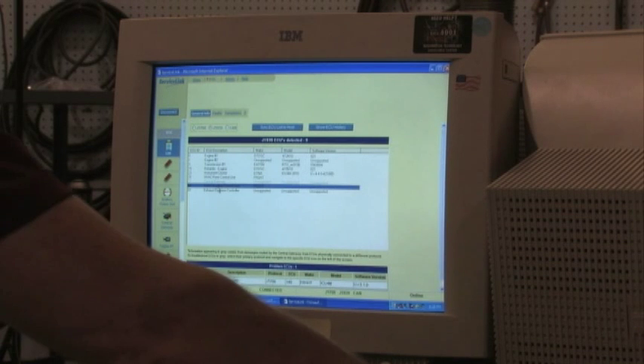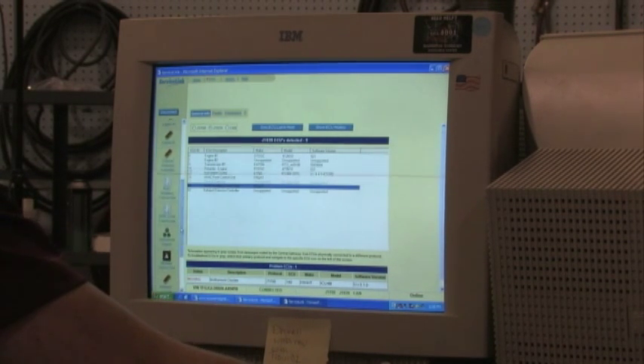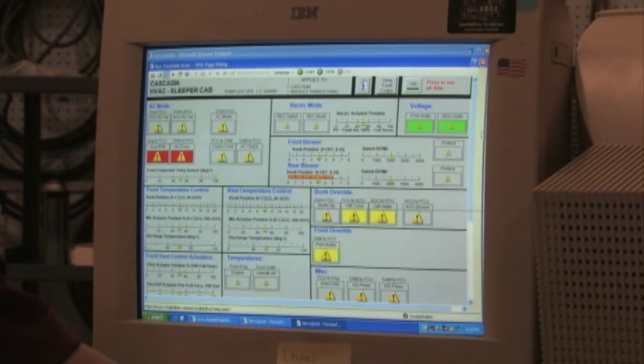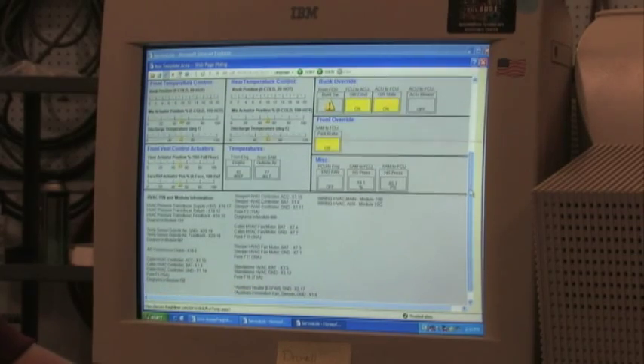A ServiceLink template specifically for ParkSmart is available to monitor some of the functions of the ParkSmart unit. It can be accessed by clicking on the main HVAC unit icon, then Templates, and then the drop-down menu for J1939 templates. Here you can see the blower knob position, temperature knob position, and whether or not the compressor is being driven.